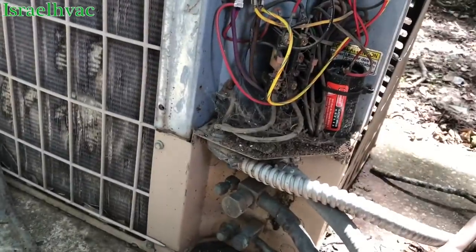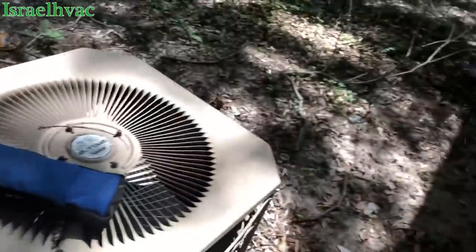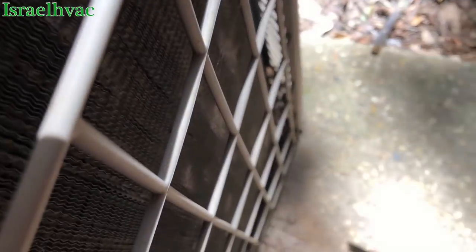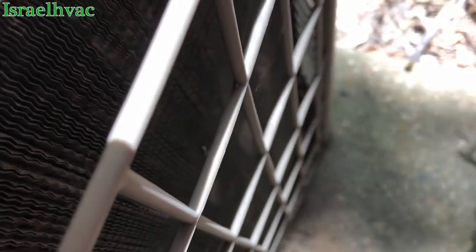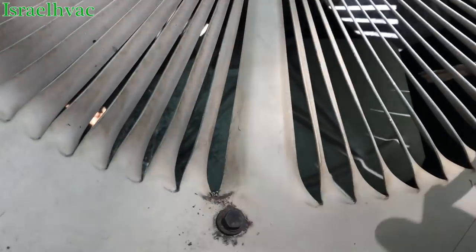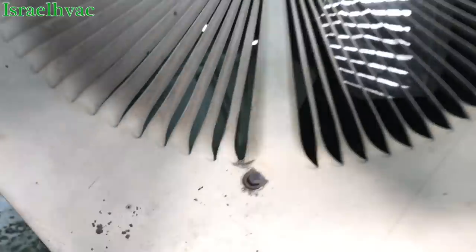I see that the contactor is not pulled in. Let me hit the disconnect and push the contactor in manually and see what happens. No fan motor. It seems to spin free. I can't really get a good spin on it with this stick but I don't think it's bound up. Maybe I will get lucky.